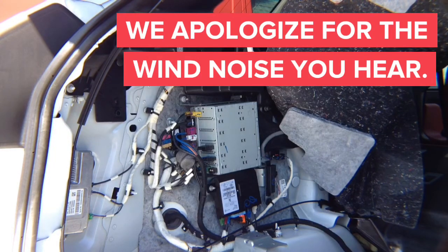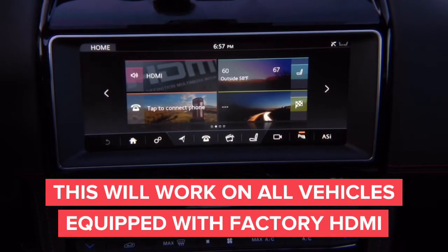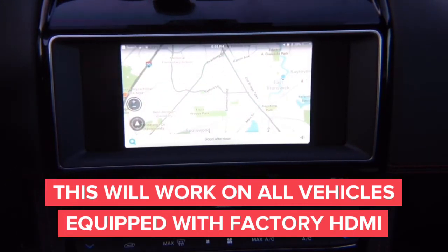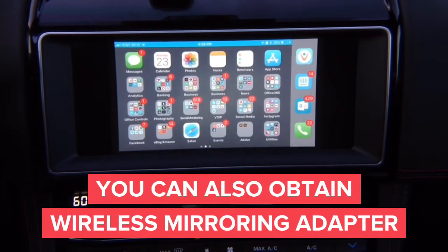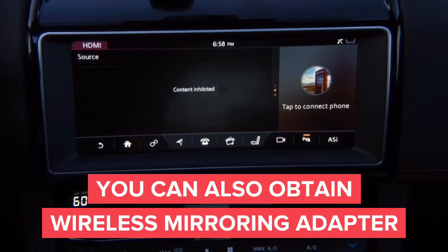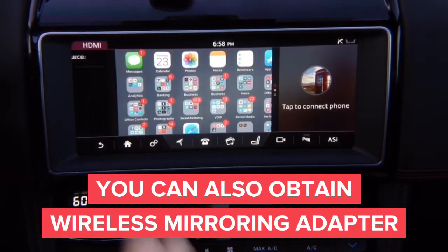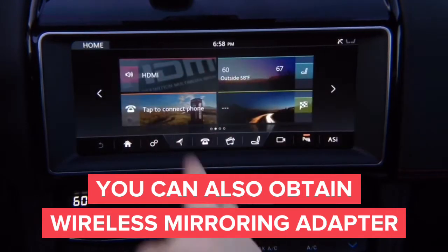We're going to continue with the installation — this will work on all Jaguars and Land Rovers. We're not adding anything; we're using factory HDMI. You can add a wireless mirroring adapter that supports iPhone and Android, or add CarPlay if you want. Basically you press HDMI and it goes full screen. This is Waze on a regular phone — iPhone or Android. If you remember previously, you were not able to use it while driving. Now when you're in drive you can see the whole image. In reverse you get your rear camera. In drive we can see the HDMI no problem.